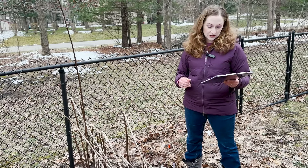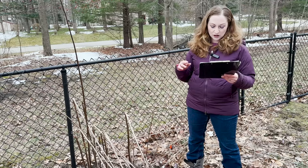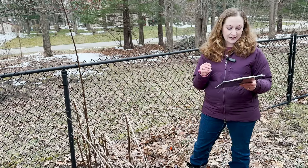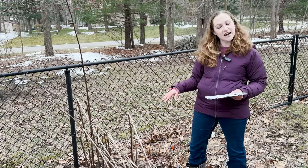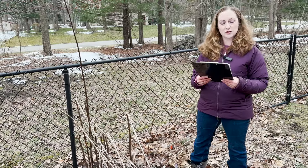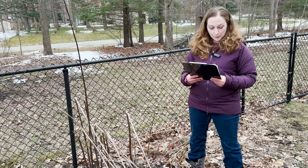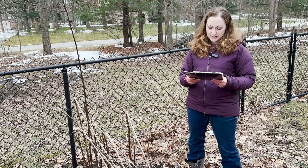As spring progresses, start observing your cut stems for signs of use. Look for blocked ends — blocked with pieces of natural material like bits of leaf, mud, pebbles, grass, or resin. Pay attention to what species you see that on, how high the cut stem pieces were, and what seems to be getting used the most. You can use that to inform what you do the next spring with your stem cutting.